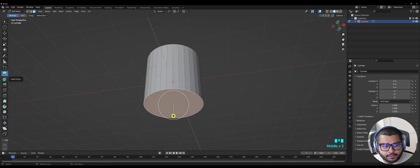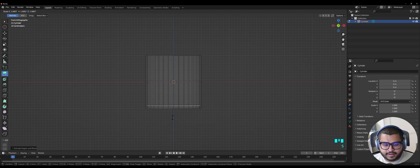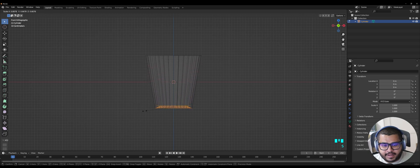Then select the face, go back to Inset Face, and inset a little bit. Then go to Extrude, hit 1 again on your numpad, and go back to Wireframe. Bring it up, then hit S. Then go back to Select Box and hit 1 again on your numpad. Also hit 2 on your keyboard, select everything here, hit S and scale it down.